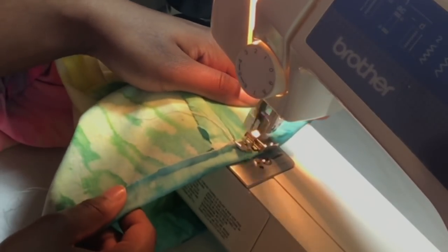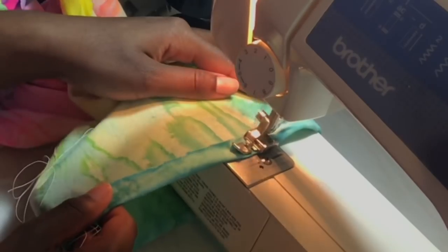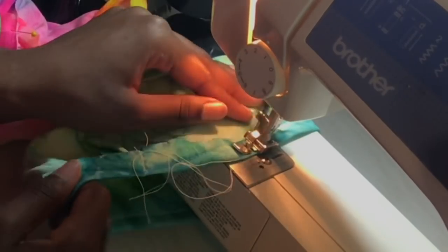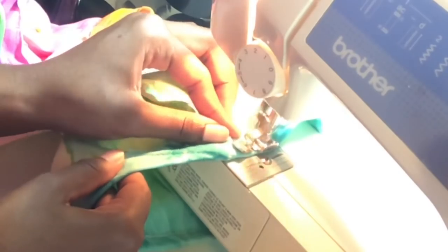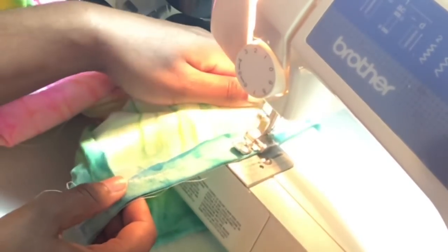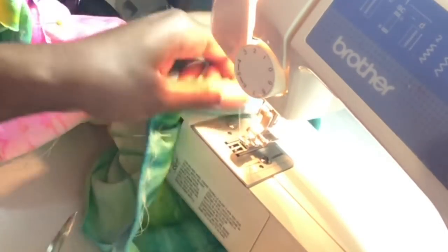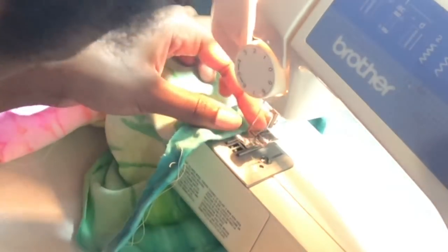Here I'm showing you guys how I'm hemming. I folded one of the legs a half inch onto the wrong side of the fabric and I'm hemming the inside of it. You always want to sew along the edge of the presser foot. If you need to know what these terminologies mean, look up a beginner machine sewing tutorial. Make sure you backstitch at the beginning and end of when you start to sew. That's what one of the legs looks like after hemming.